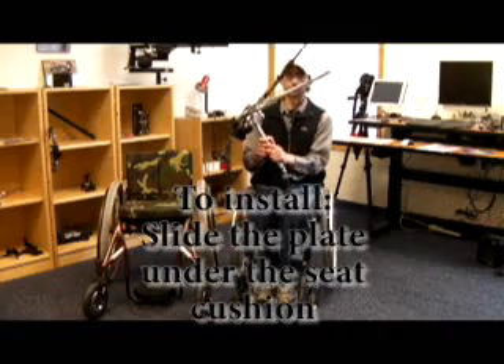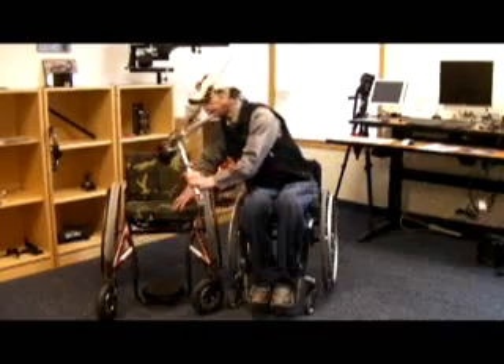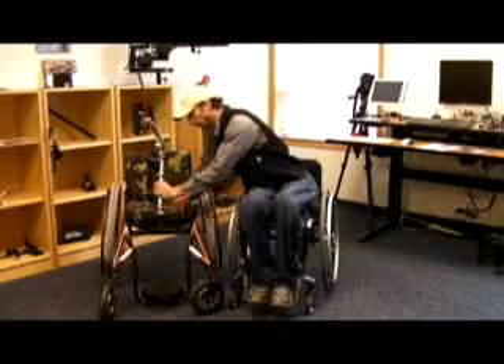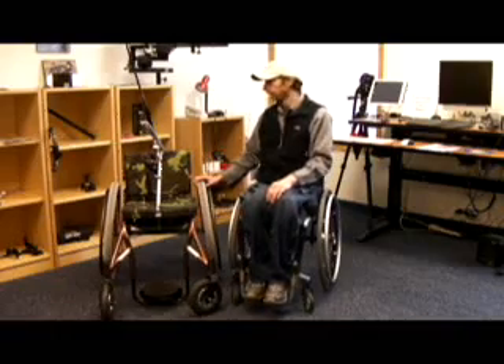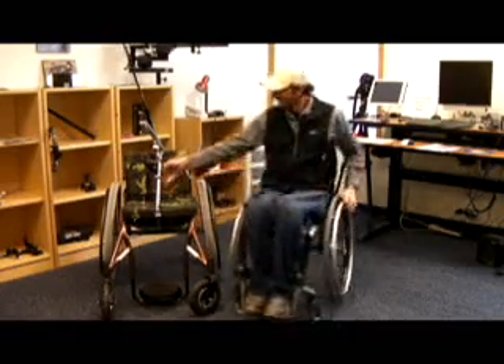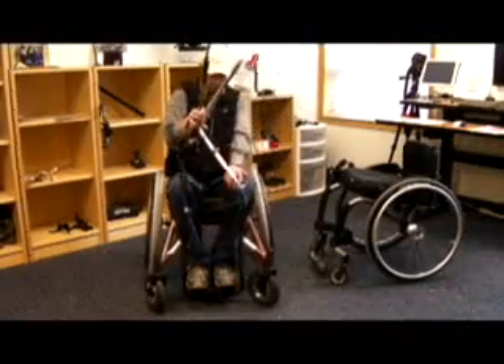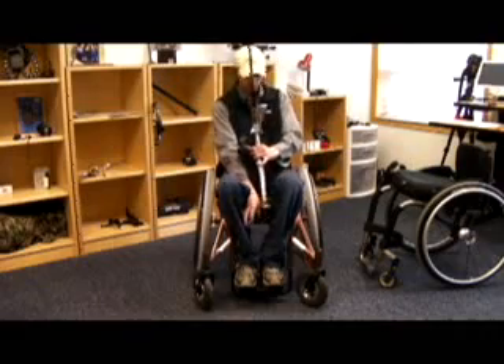To install, simply slide the plate underneath the cushion of the wheelchair. Now, I will hop in. Installation is simple and easy — it just slides right under the wheelchair cushion.